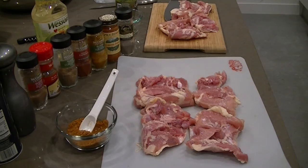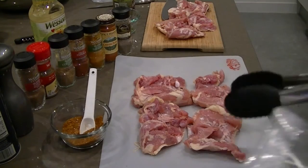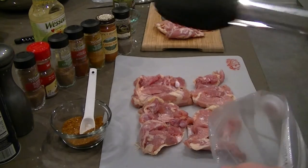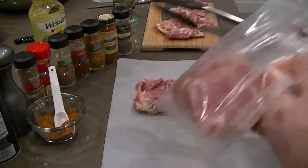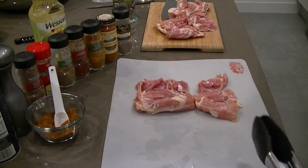So without further ado, here's the pro tip: when you're using chicken or fish or anything like that, roll the outside of the bag to the outside so you don't get it full of gunk. Add the chicken first, then add the spices and oil afterwards, mix it up real good, vacuum seal it up, and then drop it in.